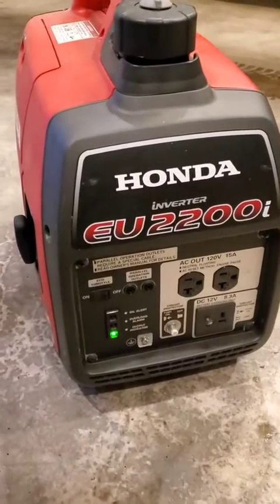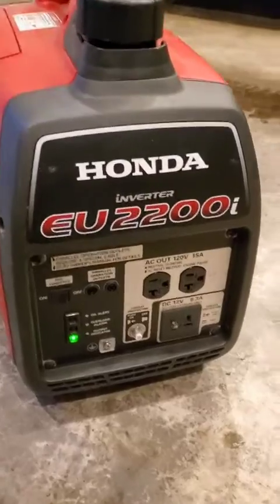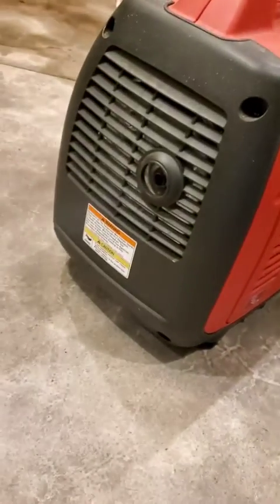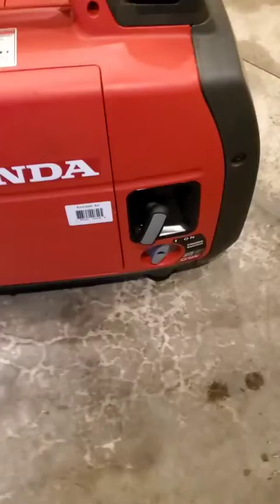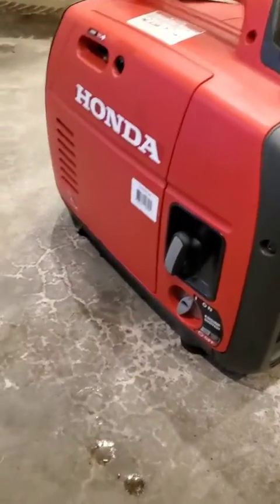Here's a quick review of the Honda EU2200. This is an absolutely awesome little generator. You can hear it right now — it's in my garage. You can see I'm just inside the garage, door's closed, and it's not all that loud at all. Little exhaust port. Obviously I would open the garage door, but I'm going to leave it running for just a second while I do this video because it's cold outside.